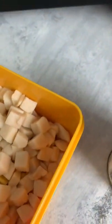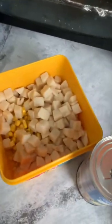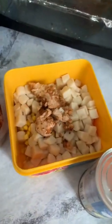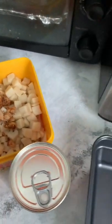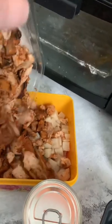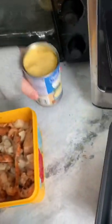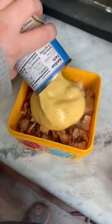Here's my chicken, so we're gonna put some of this in here. And I have a can of cream of chicken soup, so we're gonna add our cream of chicken.